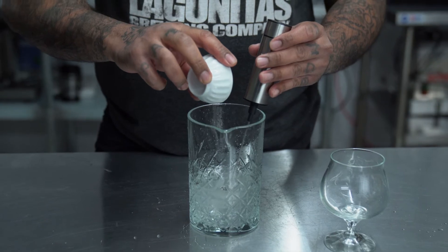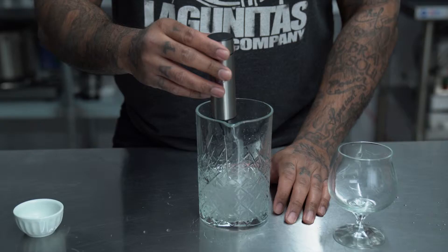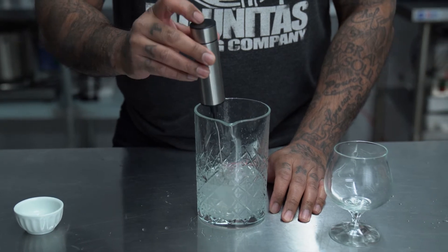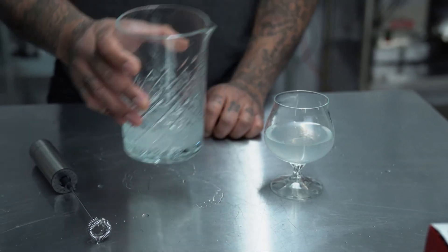Because we're constantly experimenting and testing recipes to obtain the best raw vegan foods, we use molecular gastronomy to further add texture, flavor, and technique for presentation and your palate.